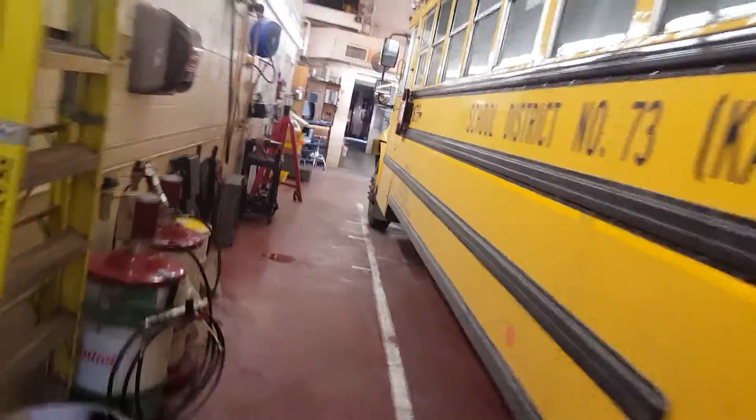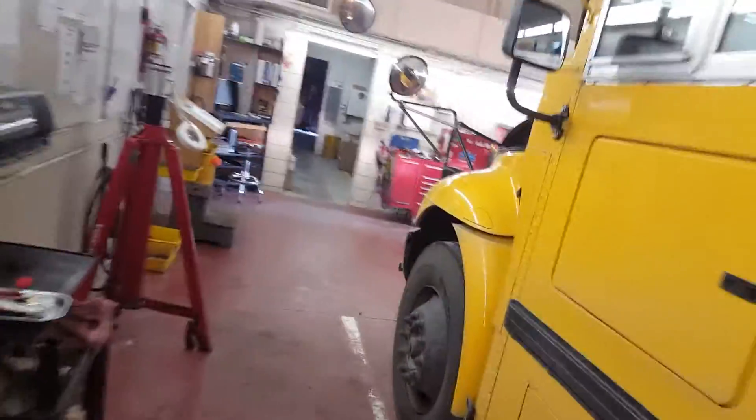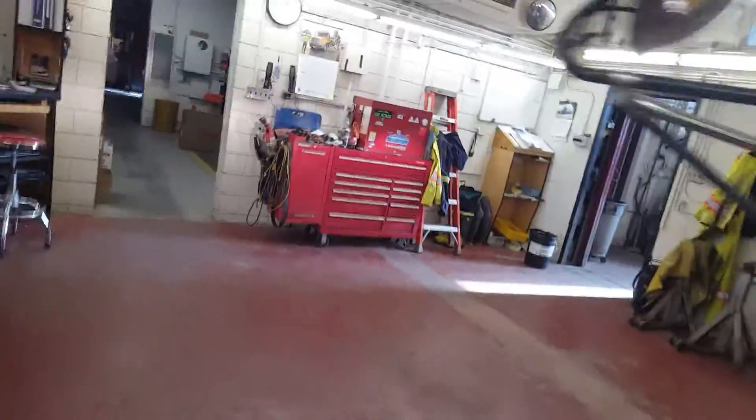They're expensive to buy, but consider all the maintenance on the old incandescent lights that get corroded — they're not sealed like an LED.